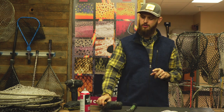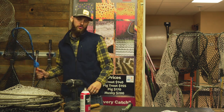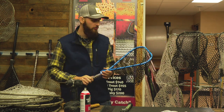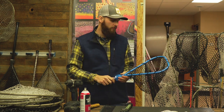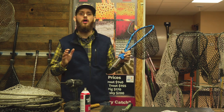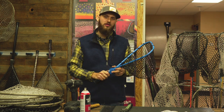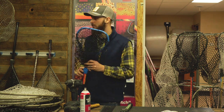Now I'll show you the different size nets for different styles of fishing and what size fish we recommend. First is our Native Net — a great small net for native brook trout or cutthroat trout. If you do a lot of hiking or blue-lining, this is perfect. It has a short handle, 10 inches by 12 inches, with about a 10-inch deep bag — ideal for small native trout up to about 12 inches.